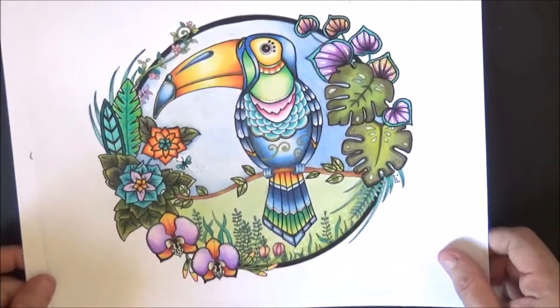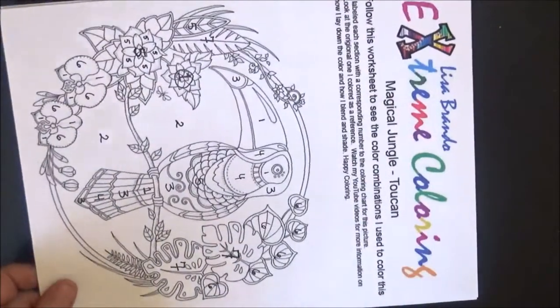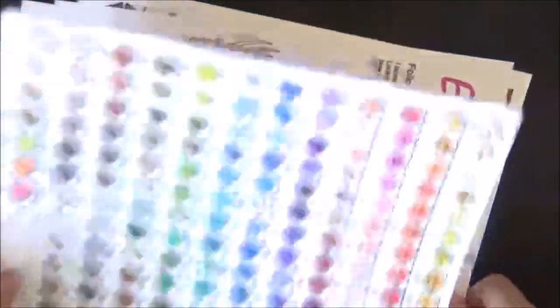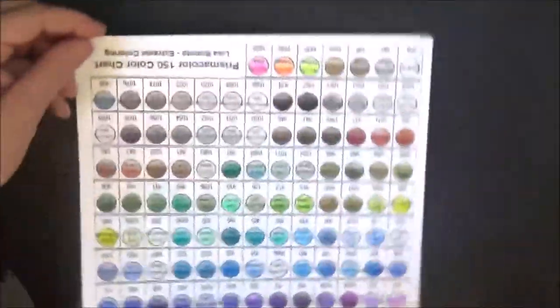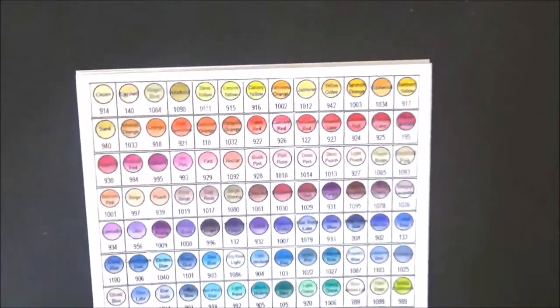Here's how I did it. I'll take a picture like this, right? Then I went through here and I'm going to give you an actual sheet like this. I use Prismacolor — sorry about me moving around — and Prismacolor has, I have the 150 set.